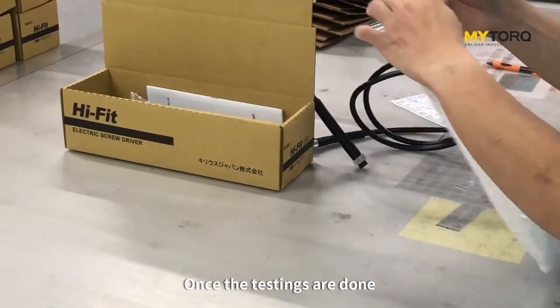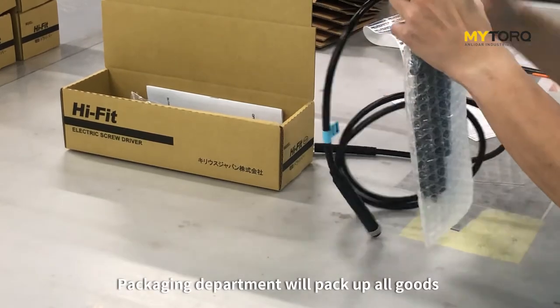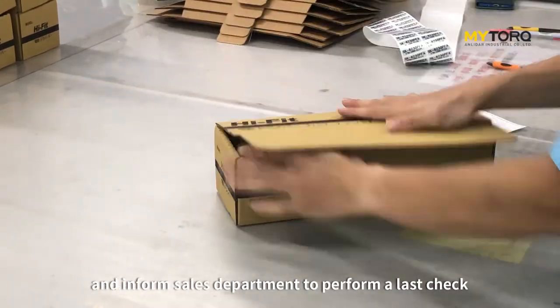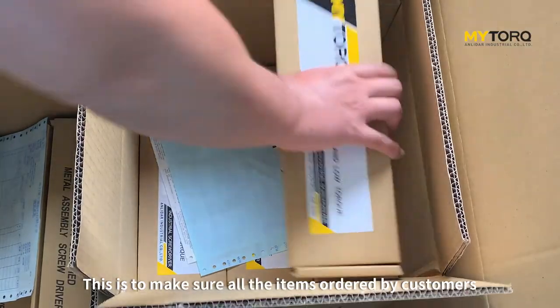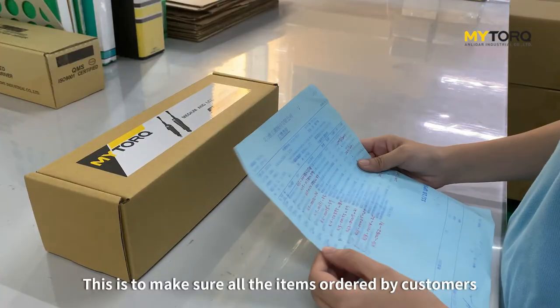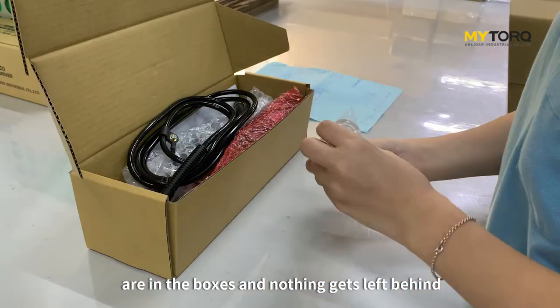Once testing is done, the packaging department will pick up all the goods and inform the sales department to perform a last check. This is to make sure all items ordered by customers are in the boxes and nothing gets left behind.